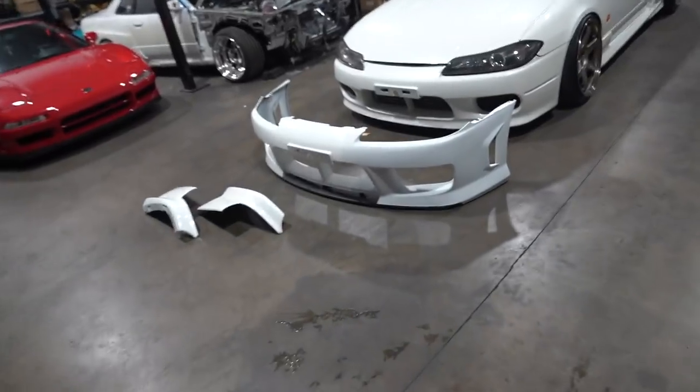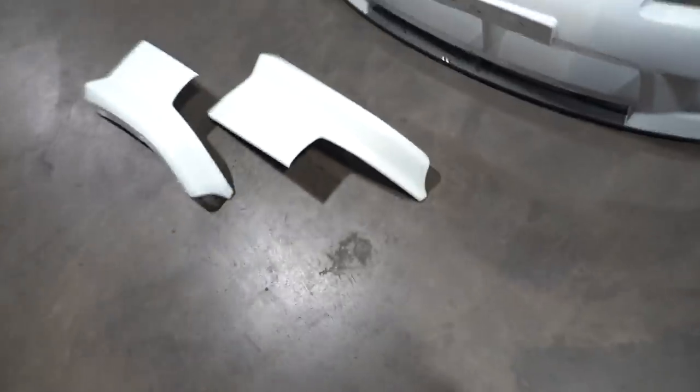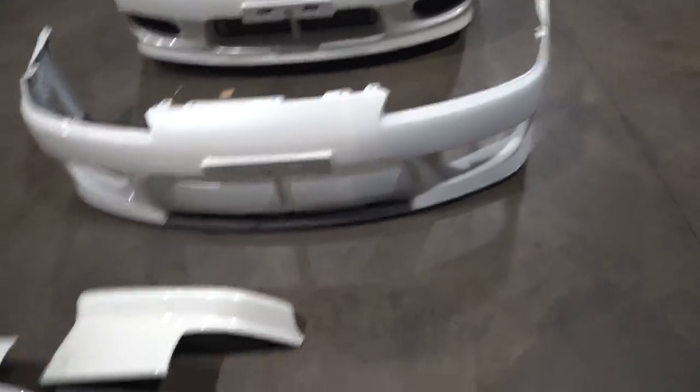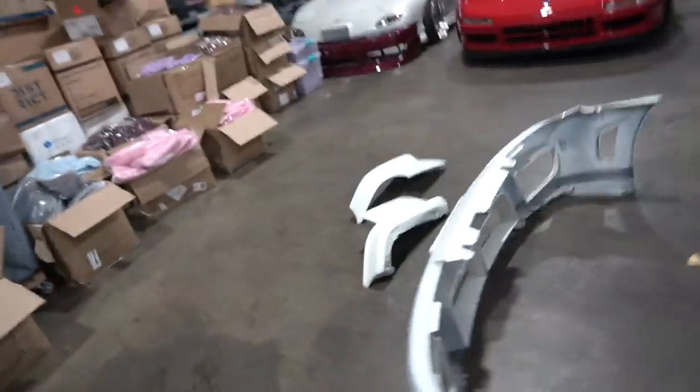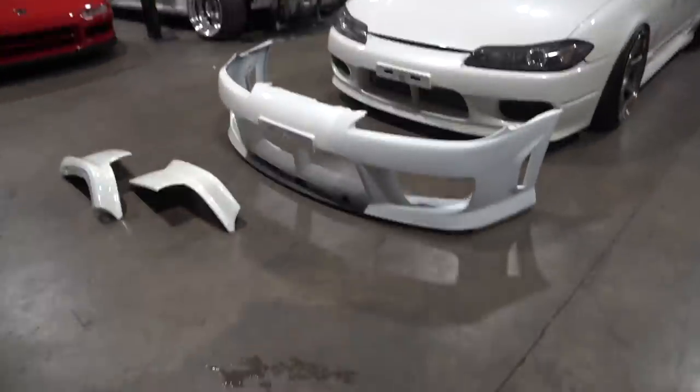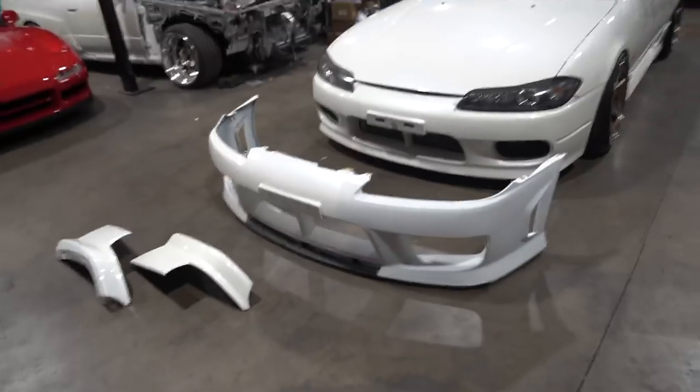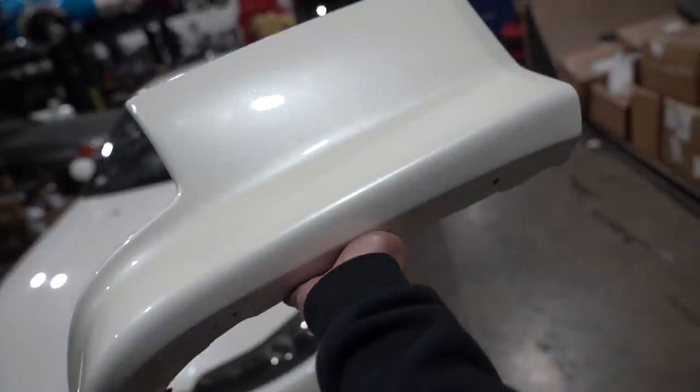All right, all right guys, let's get back to work. On the last vlog, we painted the rear spats. Didn't touch the bumper because it took two full days to do this. And right over here we have the wing painted as well, and the third brake light is in. So today we're installing the wing, rear spats, and we're gonna throw on the aero bumper.